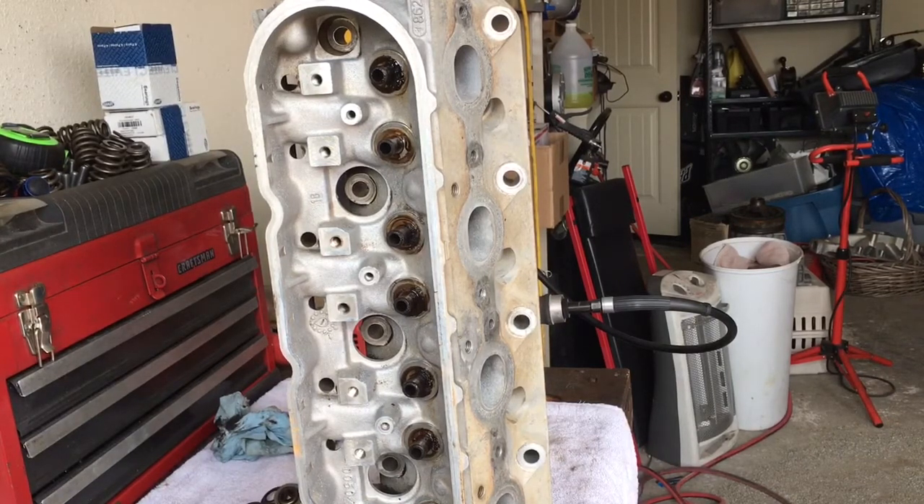We've got our valves in order in our organizer trays — 2x4's marked and orientated to the head — so we can put all the valves right back in the same hole they've lived in. They'll get a fresh lapping. The motor was running good as far as valve seal, and all the combustion chambers look good; the valves look good. The valve guides felt good. When I was pulling the valves out, it was just the valve seals that were just toast — they weren't sealing to the top of the valves at all.